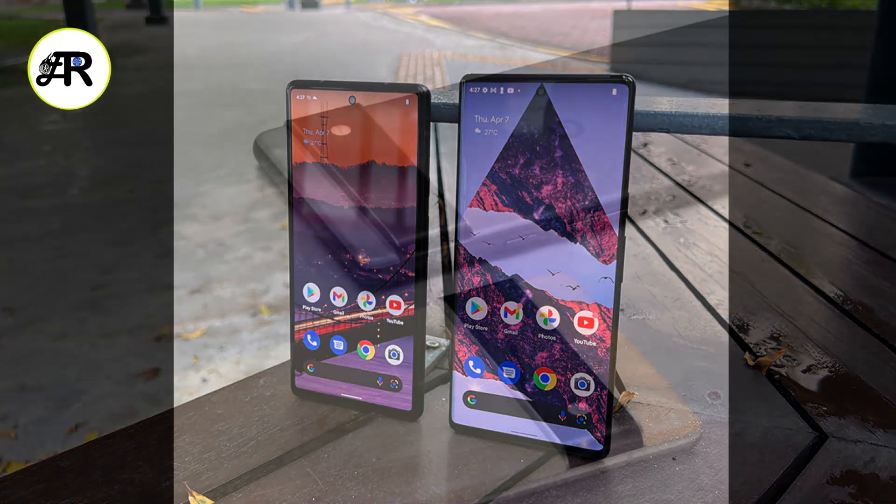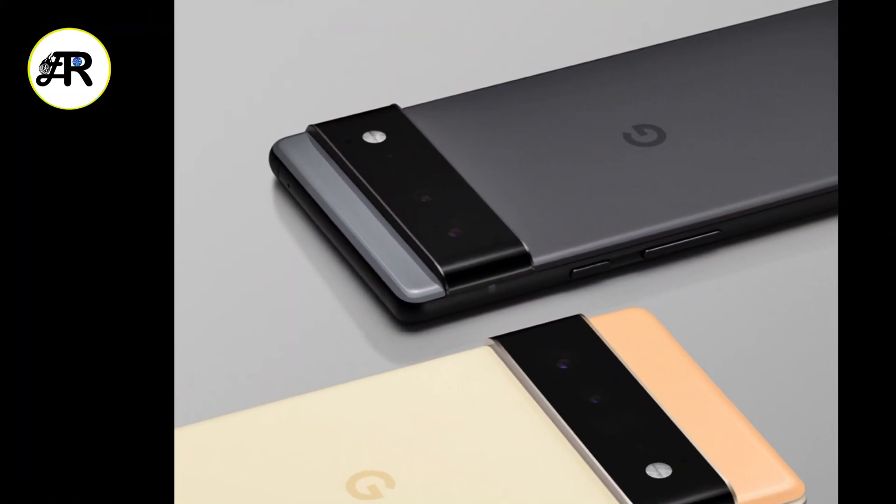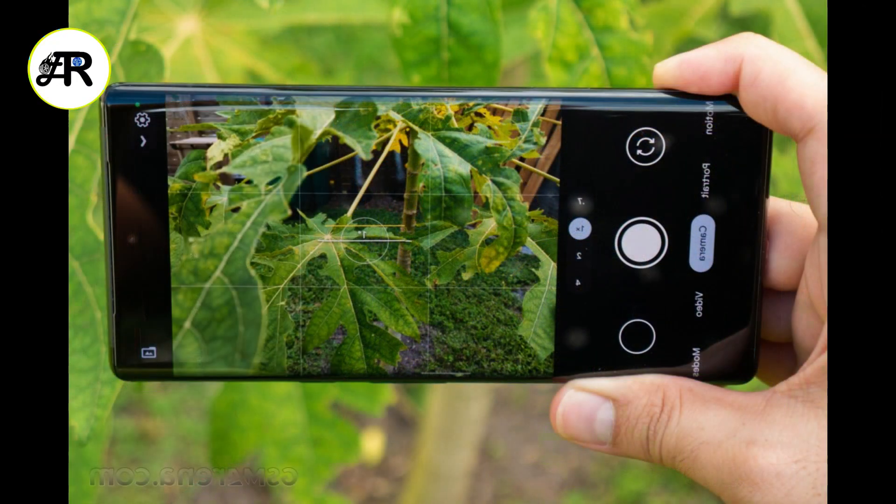It also has a dual rear camera with a 50 MP main sensor and a 12 MP ultrawide sensor, and an 8 MP selfie camera. The phone runs on Android 12 and is upgradable to Android 13.